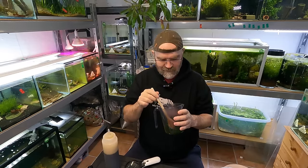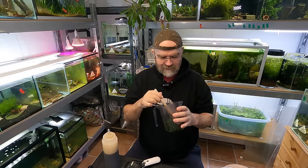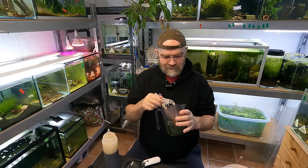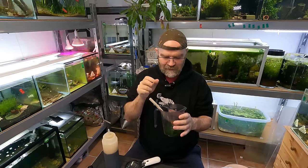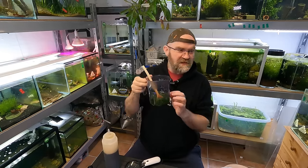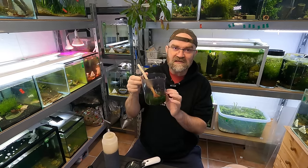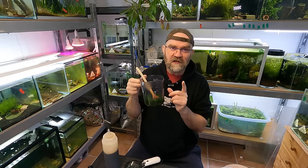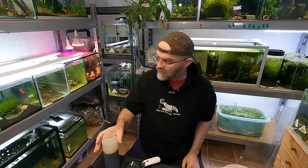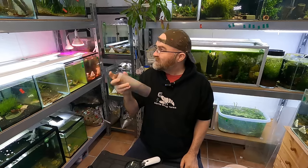Oh my god, I'm like an alchemist here, or a witch — maybe a warlock making stuff. Eye of Newton, wing of bat. Spinach is one of those foods that you should always feed your shrimp. I recommend you feed spinach at least one day a week — it's really really important. Baby shrimp love this stuff.